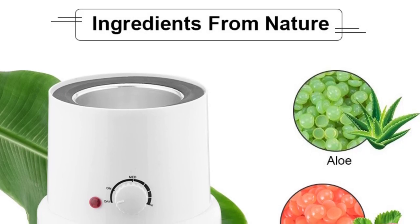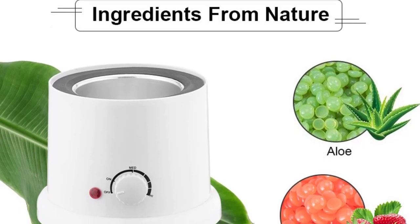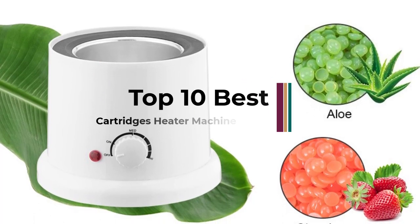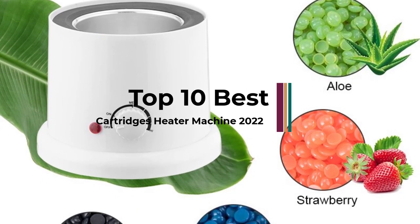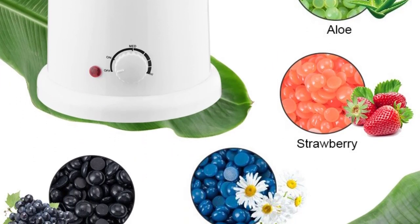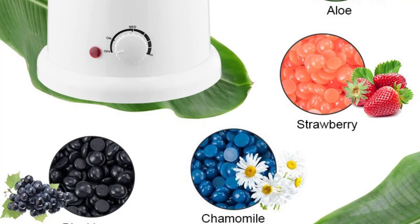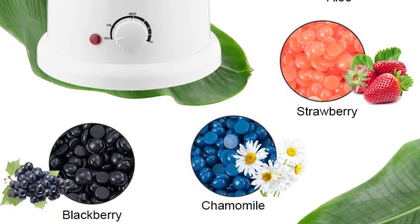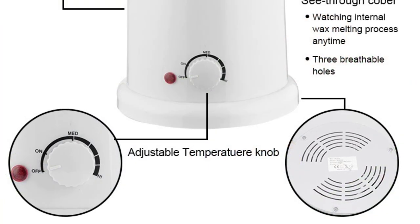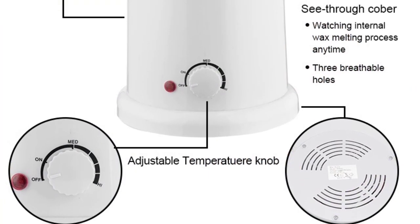Wax Heater Machine is a great option for hair removal. This refill cartridge wax gets all your hair ripped out by the root — no stubbles and no cracks. This wax warmer kit will guarantee silky smooth skin with finer regrowth. After waxing, hair removal results usually last about three weeks and keep skin smoother. Save a lot of time and money with home waxing.